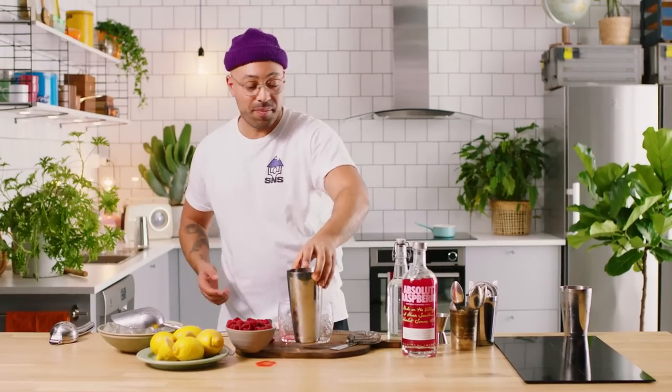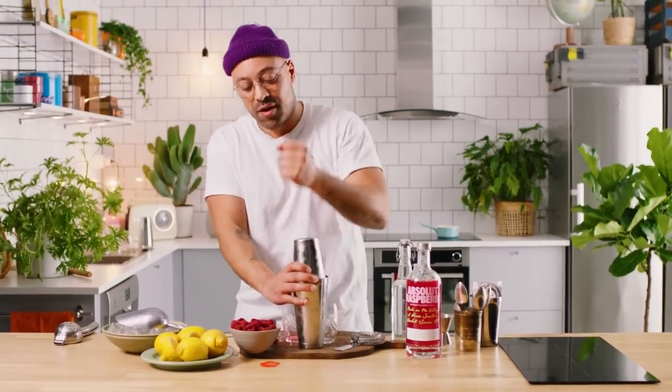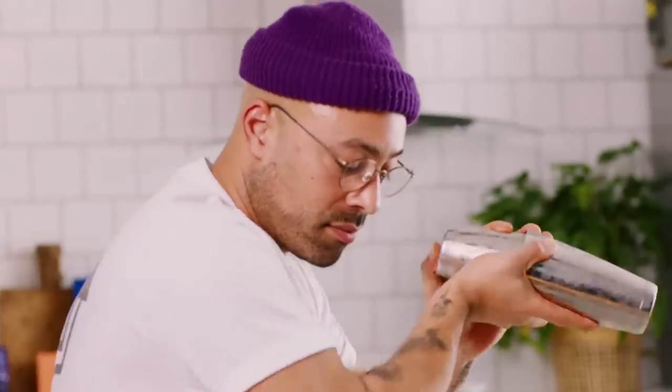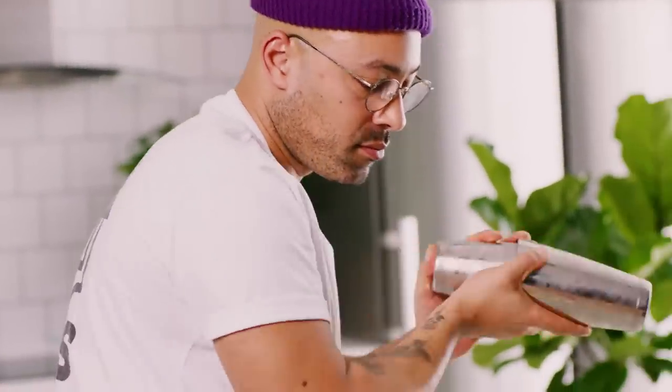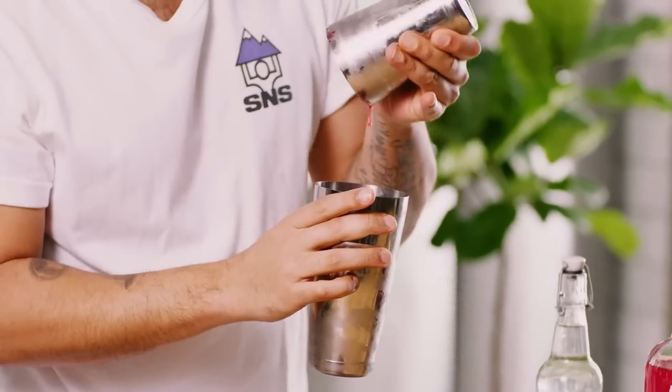So I messed up a little bit there — that's okay. We've put the vodka in now, and we're going to give it a backup shake.